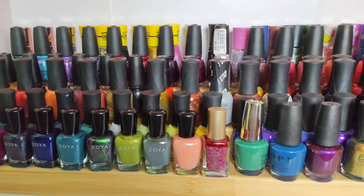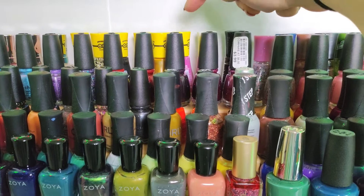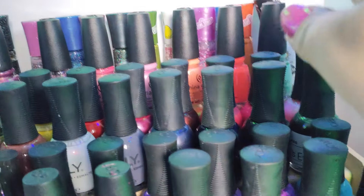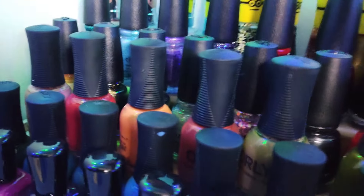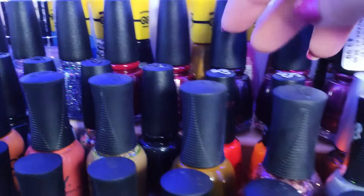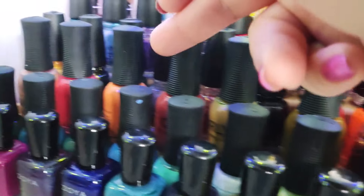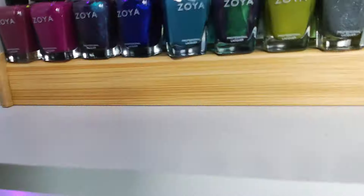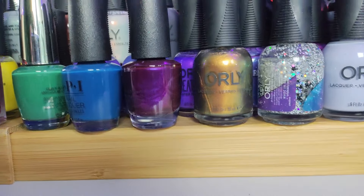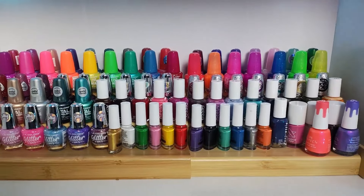This third row is getting into mainstream polishes. In the back I have Sally Hansen Miracle Gel, Sally Hansen Minion Despicable Me 4, some random Insta-Drys, some from the Hollow Glow collection, some Peeps ones and Sesame Street ones. Then starting here are all my China Glazes, going to about right here, then my two Salon Perfects, and then all of these are Orly. On the front of the shelf I have my small Zoya collection, my smaller OPI collection, and more Orlies. This one is my son's nail polish — he picked it out and he loves it.